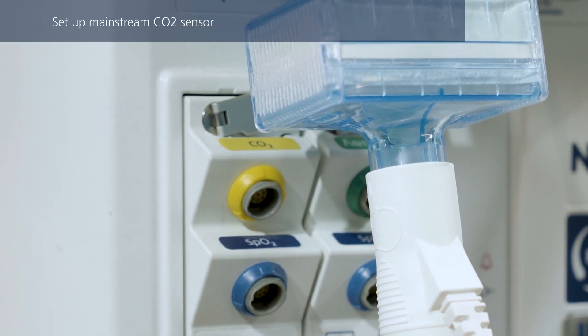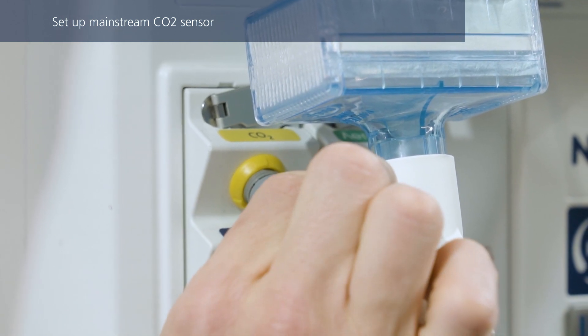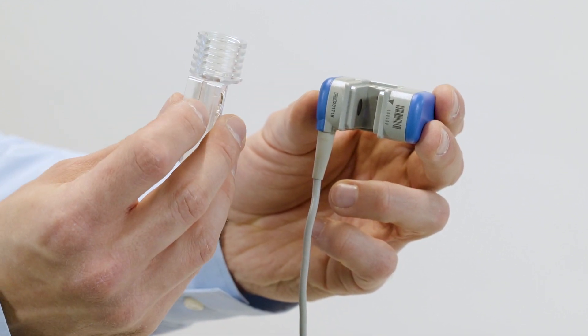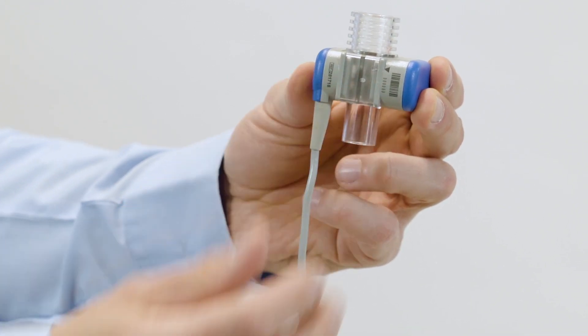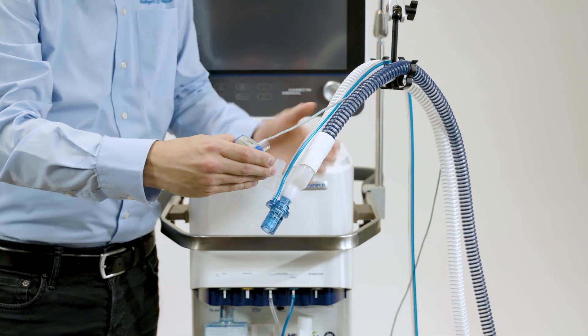If you are using a mainstream CO2 sensor, connect the sensor cable at this point to the corresponding connection port. Slide the CO2 sensor onto the airway adapter. Align the arrows on both components and press them together until you hear a click. Then connect the sensor with the airway adapter between the breathing circuit and the flow sensor.